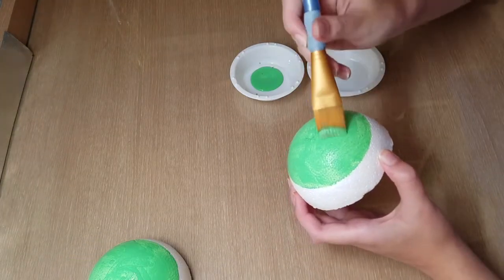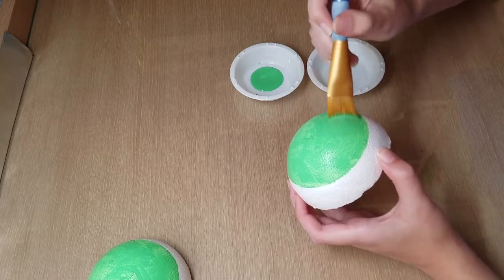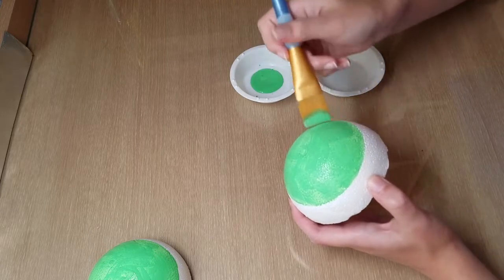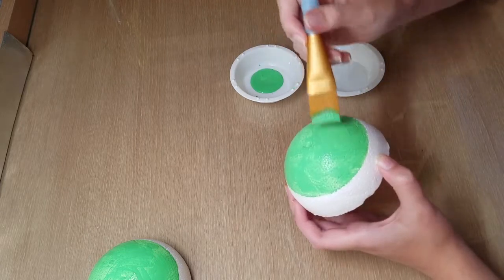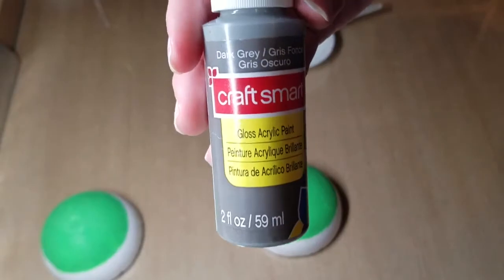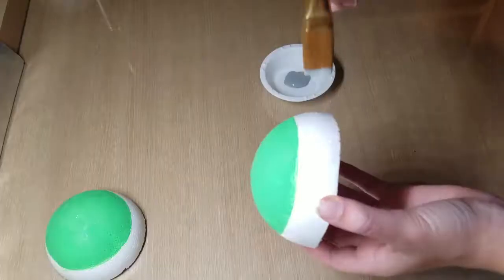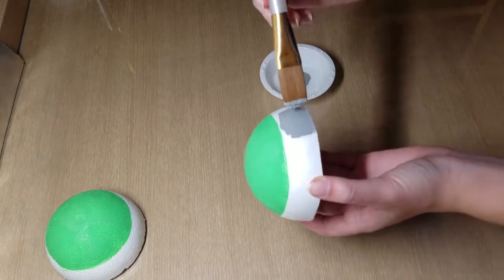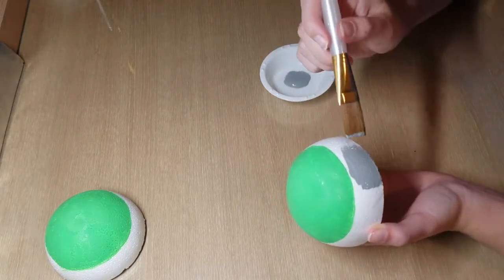After I painted the first coat I let it dry and now I'm going to paint on a second coat. These domes took me three coats each to get the desired color that I wanted. Once the final layer of green paint has dried I am now going to paint the other part with dark gray paint. This took me two coats to get the color that I wanted.